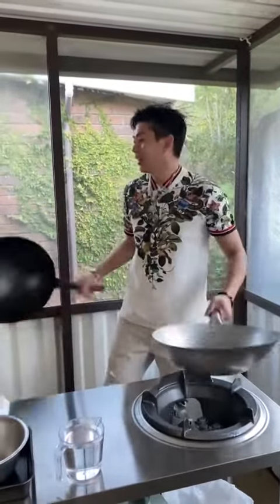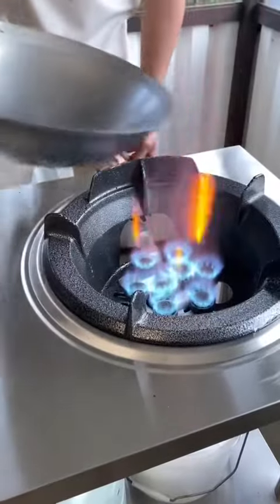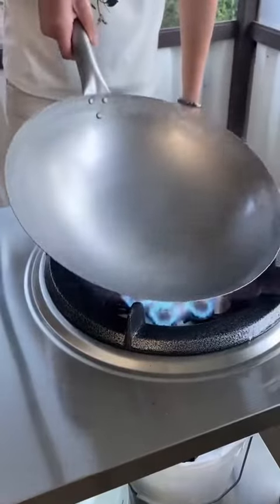Let's learn how to season a wok. Turn the wok on maximum heat. Slowly turn it around. This is how you burn off the factory seal. Slowly burn it until it's all black colour.